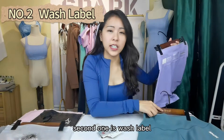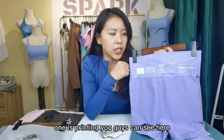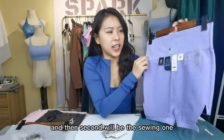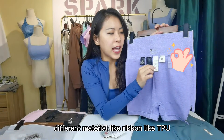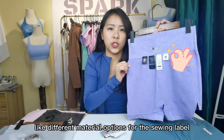The second one is wash label. Wash label also has two options. One is printing, as you guys can see here. And the second would be the sewing one, with different material options like ribbon, like TPU — different materials for the sewing label.